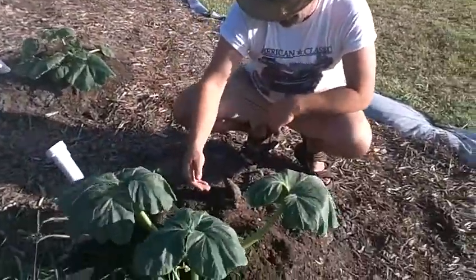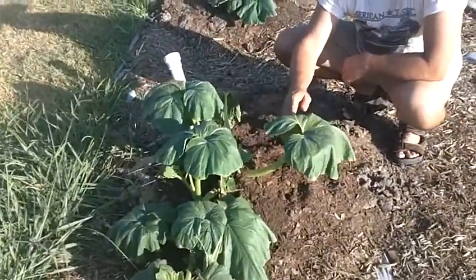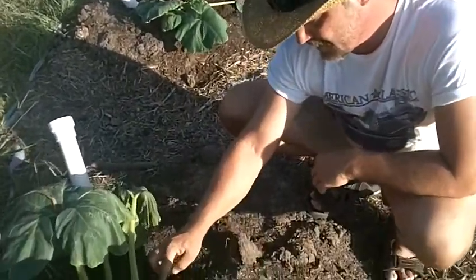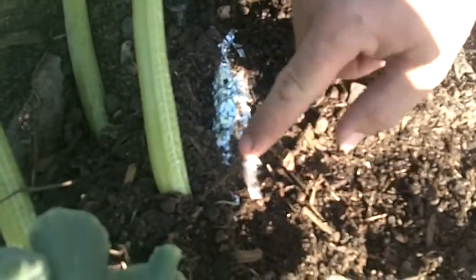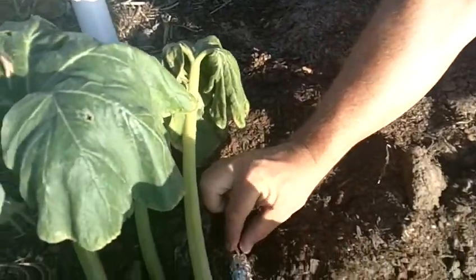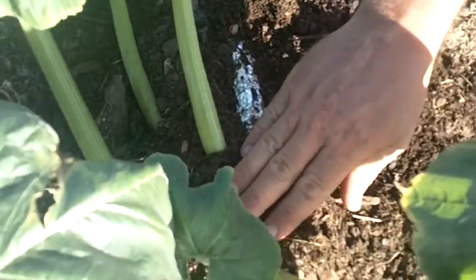If you'll zoom in — what I've done, as you saw in part one, I took this plant and cut it completely open, removed the worms, and took the stem and wrapped it in foil. Before I did that, in the slit of the stem I put some Monster Garden sauce with a high nutrient level concentrated — I didn't water it down. Then I wrapped it with foil and put some compost dirt on top of it.